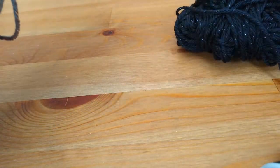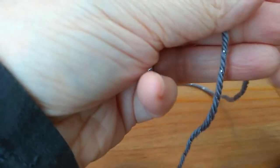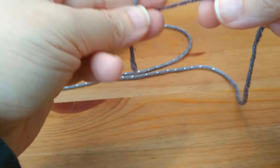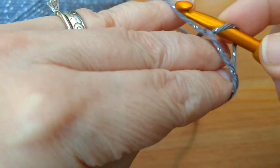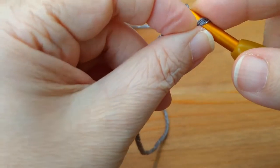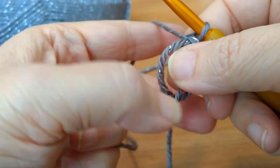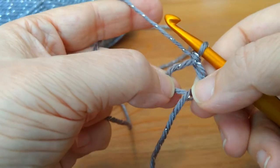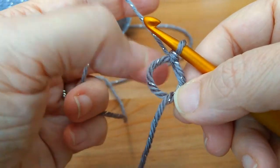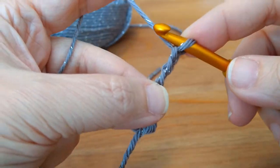You can use any yarn you like — I decided to go a little sparkly because stars are sparkly. I'm going to start with a magic circle; you can chain four if you prefer. I just need to practice my magic circle, and for this pattern I think it looks really nice. I've already made my second star so I want them to match. Once you've created your magic circle or chain of four, you want to chain three, which will be your first double crochet.